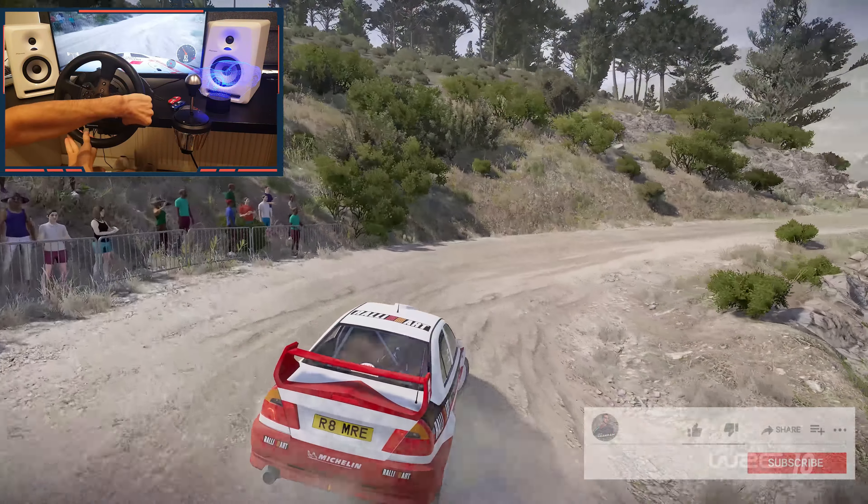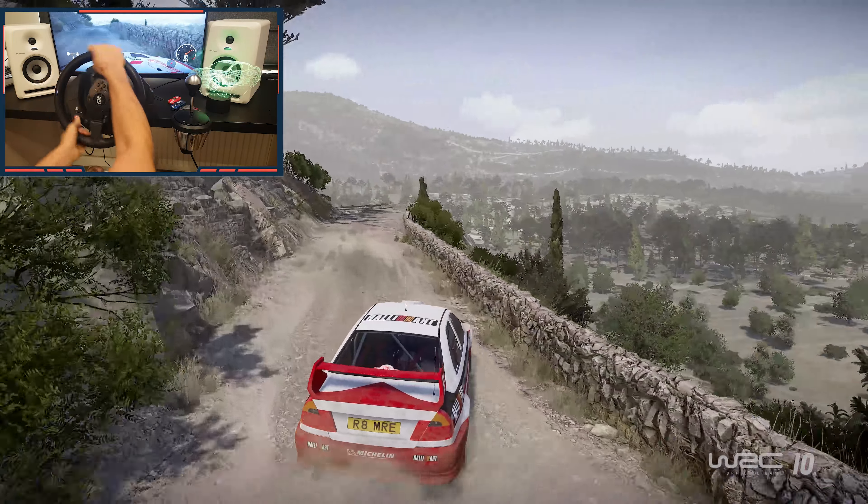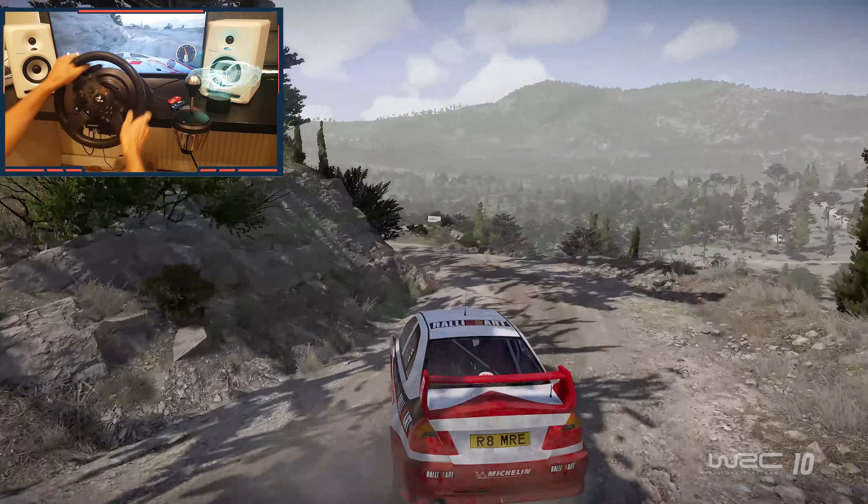And left 3, tightens into right 4. And left 3, tightens, don't cut. And right 4, don't cut, narrow. 30.